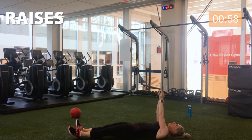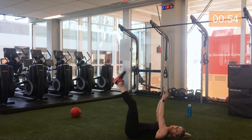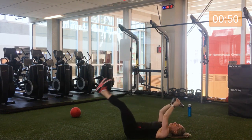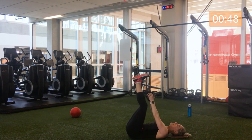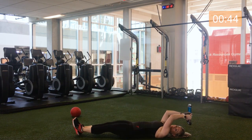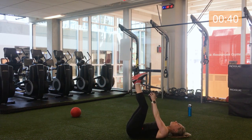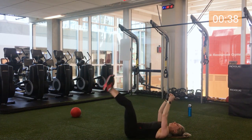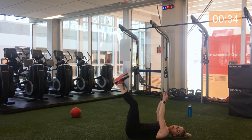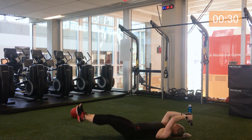Sliding down, kettlebell up, legs up — choosing the option that works for you today for leg lifts. Halfway already. Great work. Five seconds. Three, two, one.